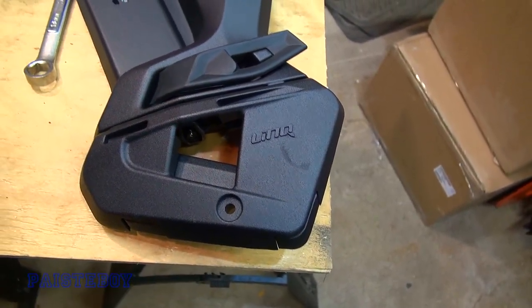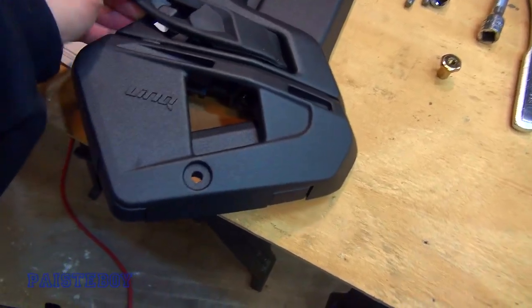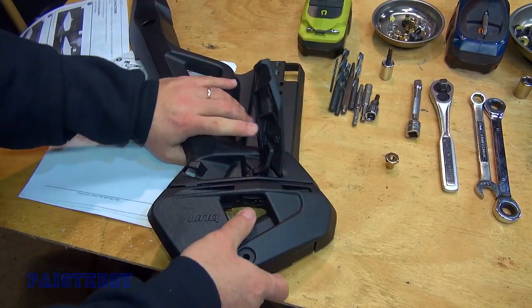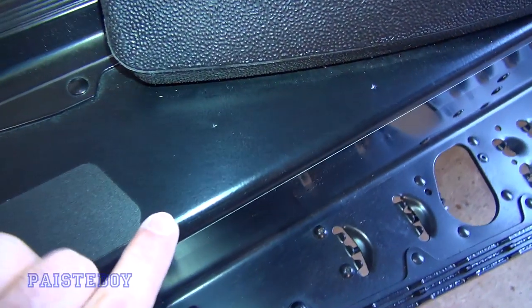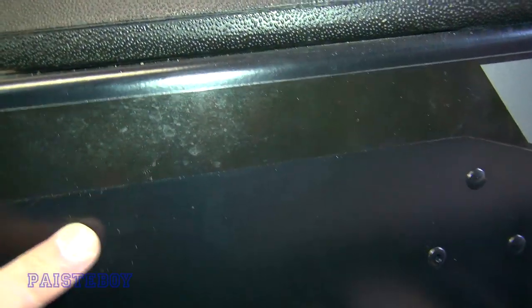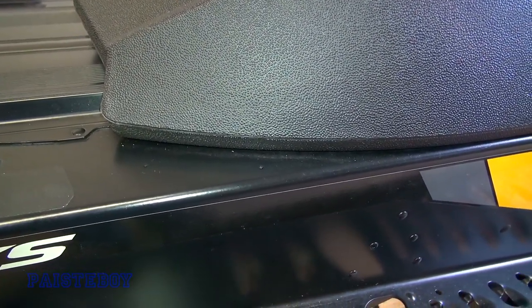So the brackets that go on the tunnel will already be attached to the backrest bracket, as you can see here. So we'll have to remove these to put them on the tunnel — just undo the rubber, flip the lever, and the bracket should slide right out. Set your backrest handles assembly aside until a little bit later. You can see right here there are two markings, and there are also two on the other side. And down lower on the tunnel you will see another marking right there. It does come with a template that you can put down on your sled if your tunnel isn't pre-marked.